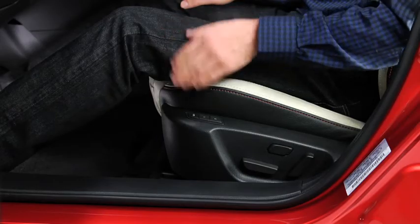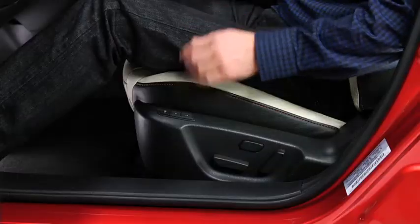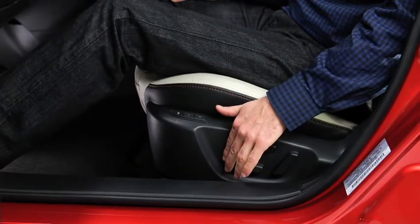To slide the power driver's seat, move the slide lifter switch on the outside of the seat to the front or back and hold it. Release the switch at the desired position.